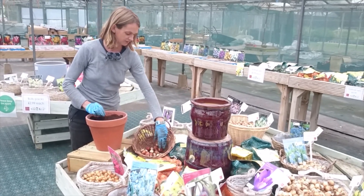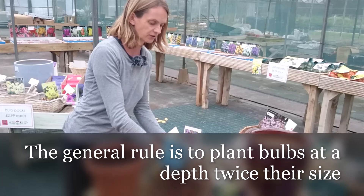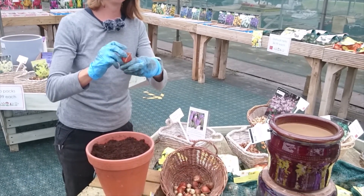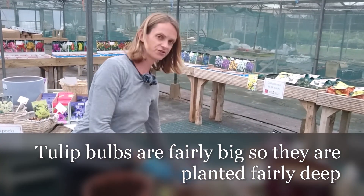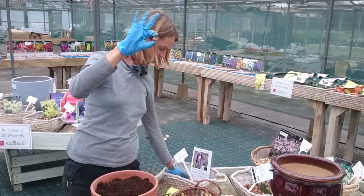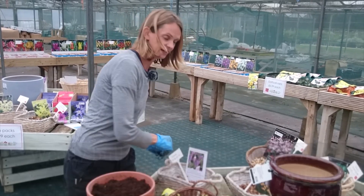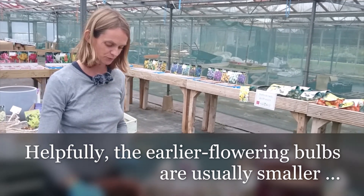The general rule of thumb when planting bulbs is you plant them at twice the depth — you're pretending there's room for another one on top. So tulips are a fairly big bulb and they go that much underground, whereas a crocus is only a diddly little thing, so it doesn't go very far down. Helpfully, on the whole, the earlier flowering bulbs are the smaller ones, which really helps with the timing.